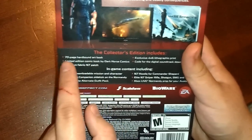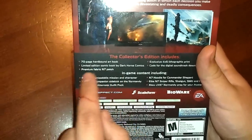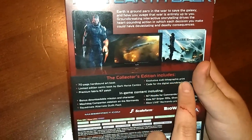Then there's what the collector's edition includes: the hardbook, 70 pages; the comic by Dark Horse Comics. I felt like I was twisting my tongue. The N7 patch, which is actually Velcro, so you can stick it on any shirt; the exclusive lithographic print.